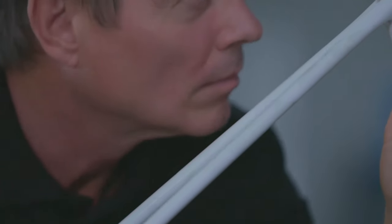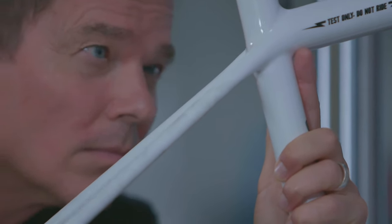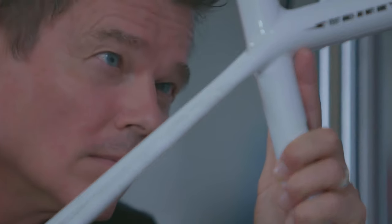I'm Peter Denk from Specialized Freiburg, here at the test lab at the headquarters in Morgan Hill. Normally you would think a bike that light can't ride well. So the first goal was to make it as lightweight as possible and pass testing.